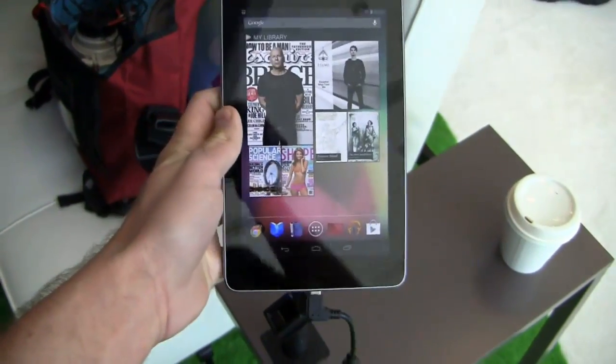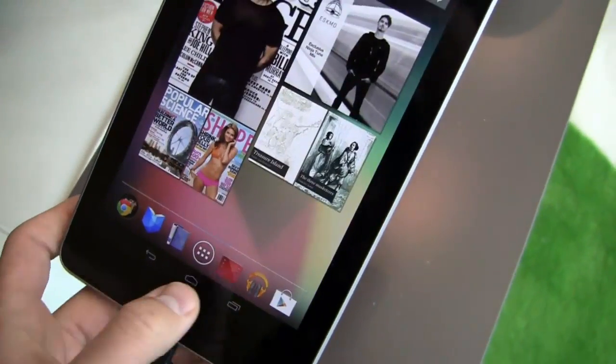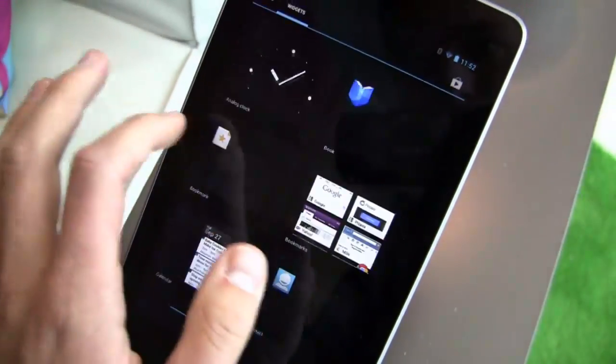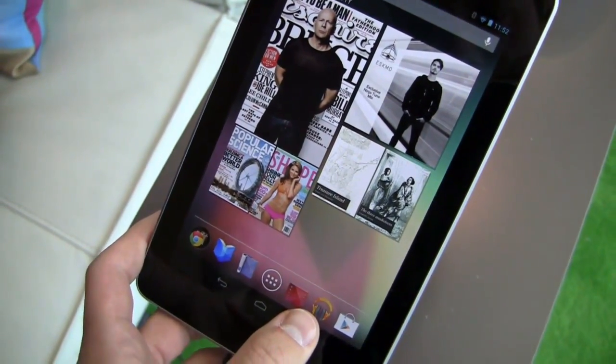Running Android 4.1, also known as Jelly Bean. Working with it here for just 45 seconds to a minute, you can already see some fluidity differences in comparison to Ice Cream Sandwich. Everything seems fluid — it's part of that Project Butter thing they were talking about in Day 1 of the keynote.